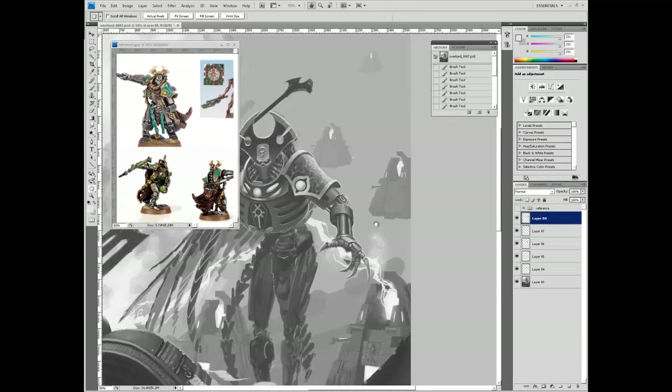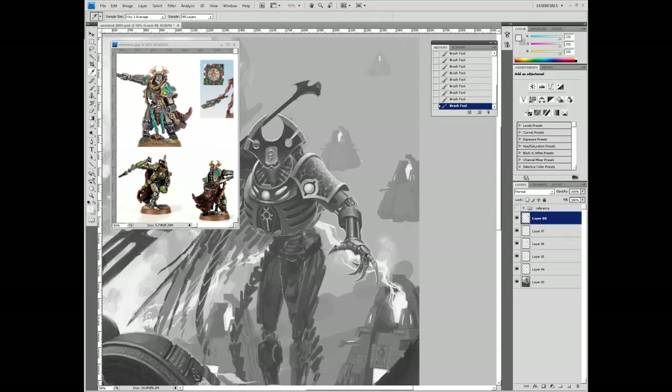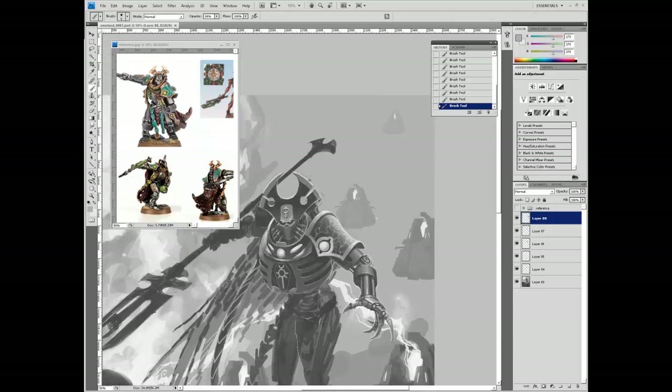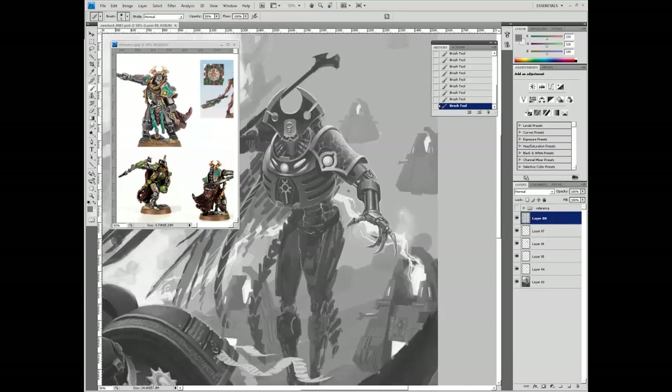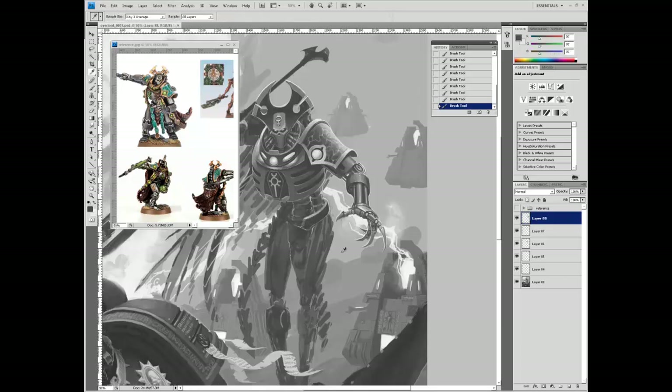The reason the gauntlet is too bright is: first, it's one of the closer objects in the composition and there's a heavy misty fog going on, so closer objects need to be darker. Second, the claw is right in front of a giant lightning bolt, and you can't have a light on top of a light. You have to have a dark on top of a light or a mid-tone. Having a light on a light, you just get lost - you lose sense of where things are spatially. Remember that.